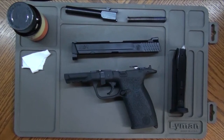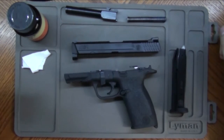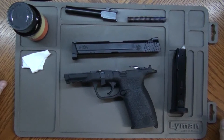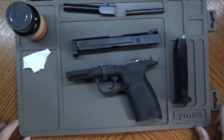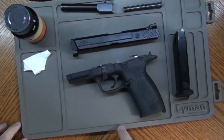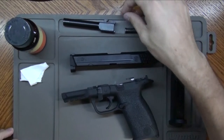Alright guys, I'm back in the workshop and I have for you the Lyman Essential Gun Mat. First thing I really want to point out is be mindful about how you store this, because just from transporting it back from the woods in here, it kind of retains whatever shape you had it in last. So just be a little bit mindful of that.